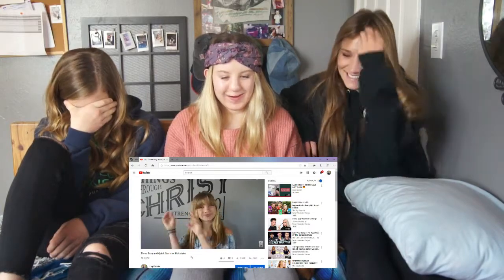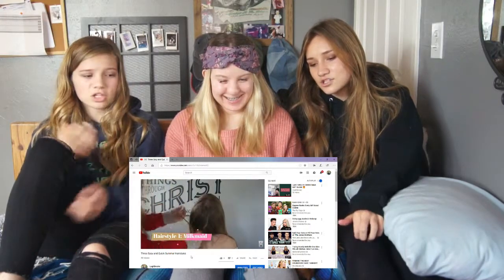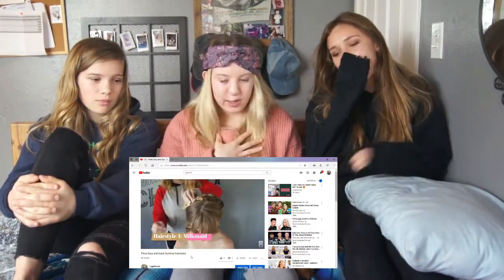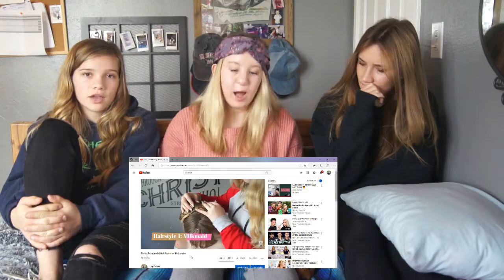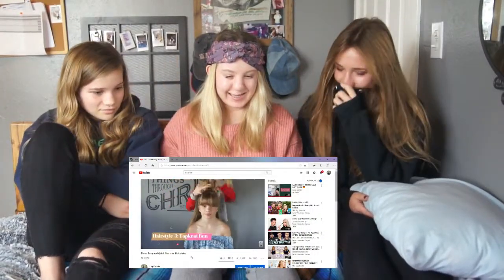Okay, so this video is three easy and quick summer hairstyles. It was posted June 25th, 2017. It has four likes. Hope you guys are having a great Sunday. Today's video is going to be three quick and easy hairstyles, so let's get into it. For this hairstyle, you're going to want to start — look at my nails! Oh, but you don't actually part her hair. Dude, so many things about this. You didn't even part her hair. Why didn't you ask me to help with this video? Because clearly I didn't think I needed help.